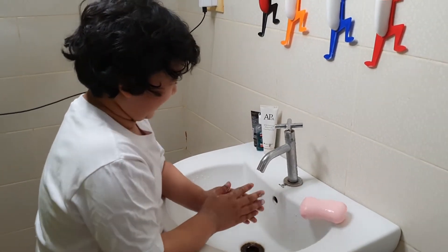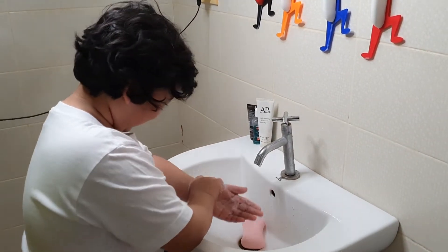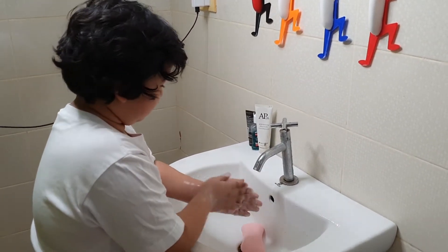Next, while rubbing your hands with soap, you'll sing the Happy Birthday song two times.